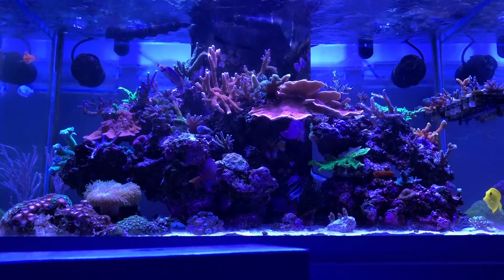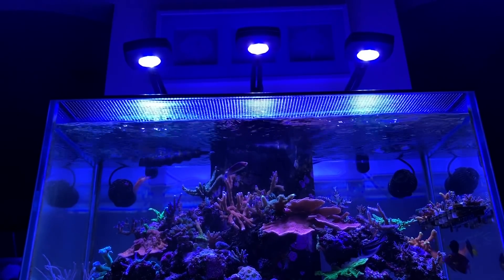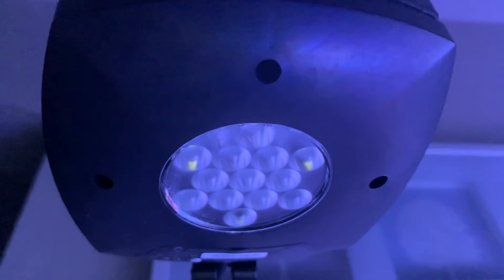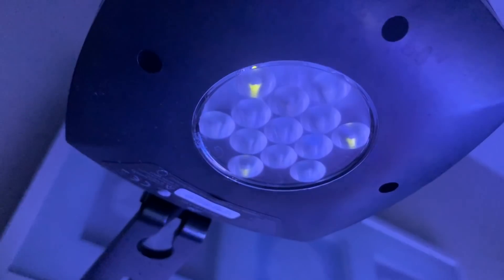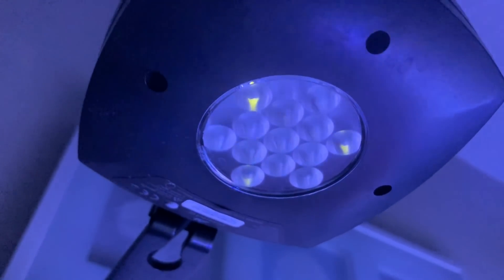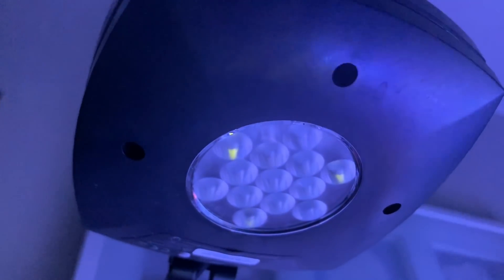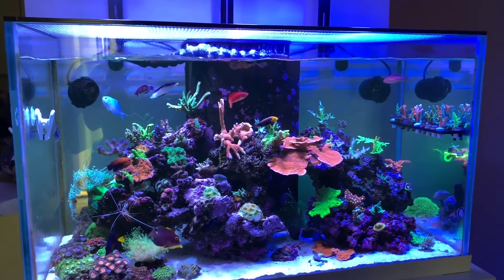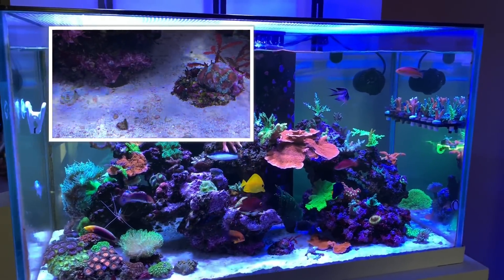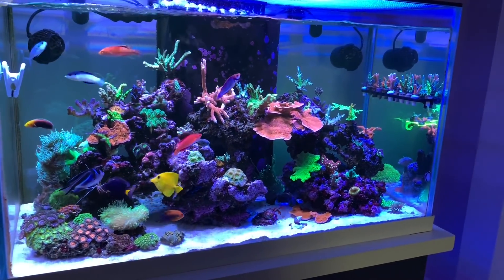The third feature that drew my attention is something I haven't really heard many people speak about — it's the optics lens of the light. A lot of people talk about diffusers and third-party things you can buy for the Aqua Illumination Prime and also for the Radeon G4 Pros. The AI Prime HD actually already comes with a diffused lens. If you take a close look at the lens, it's not that clear glass you'd normally see with a normal LED — the lens itself already has a little diffusion to it. It really shows in the tank: you get a nice even spread of light. You don't really get that disco ball effect on the sand bed, and you get a real even, clean spread with great shimmer.